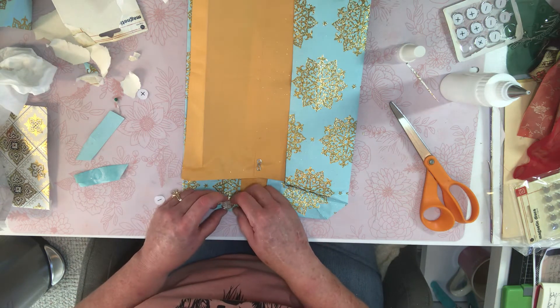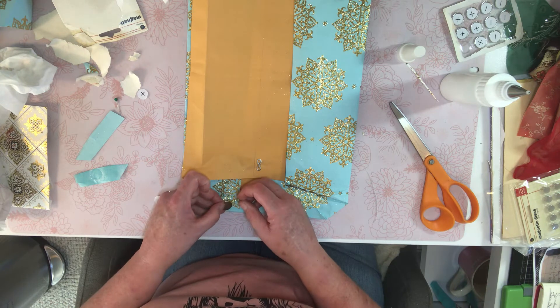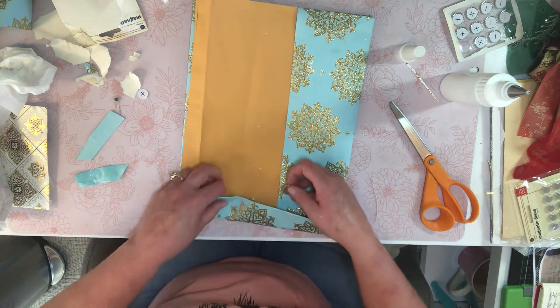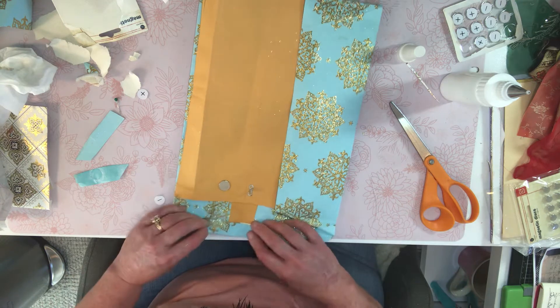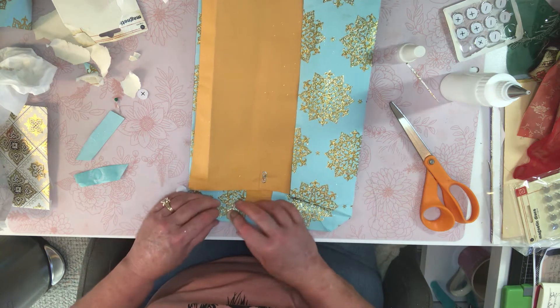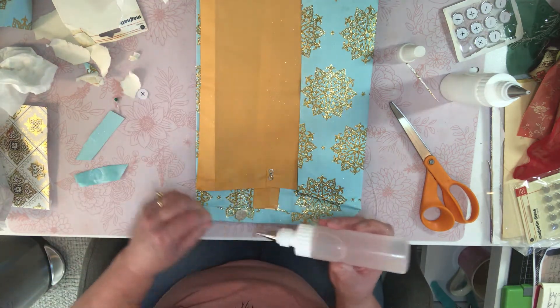It doesn't stick at all. So it goes like this — this would go up. It's just not strong enough. Okay, if I put that there, does it stick? Nope. Oh, that's the wrong way. So if I put it there, does it stick? Yep, it does! Okay, all right. Fine. We'll do it your way.